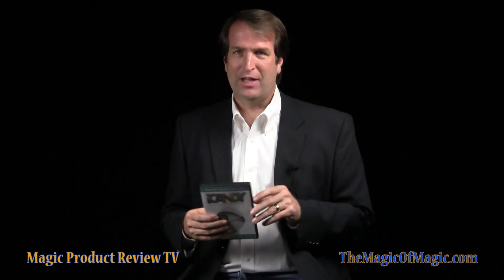Overall, iCandy is good magic, both for you and for who you're performing for. I recommend iCandy.